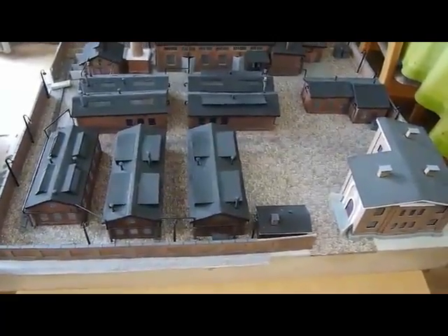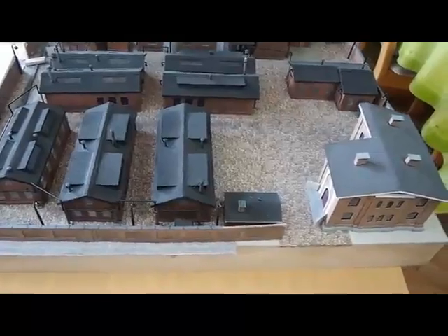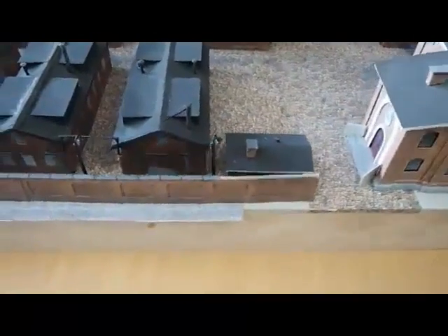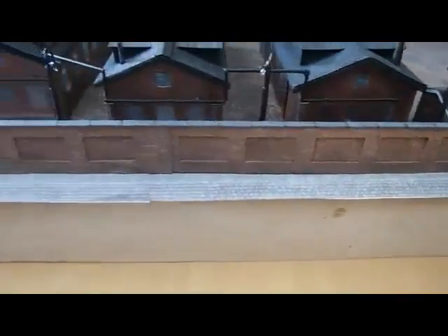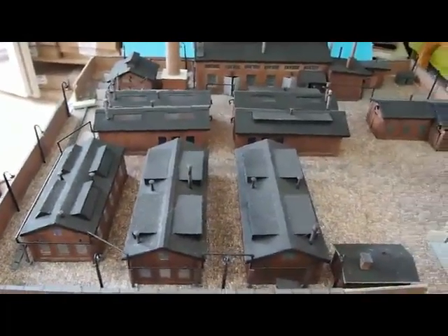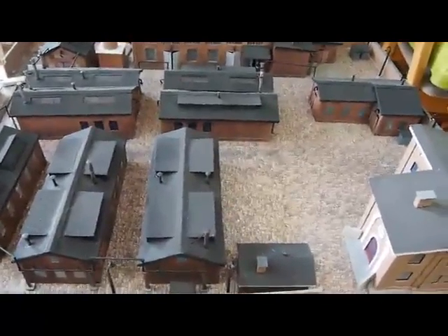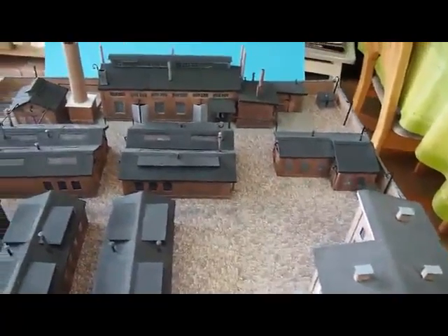In this video I will show you how to weather cardboard models by weathering the brick wall that surrounds my brass factory. This brass factory is made from generally one millimeter cardstock — it's totally scratch built, everything is paper, everything is handmade, nothing is bought here.